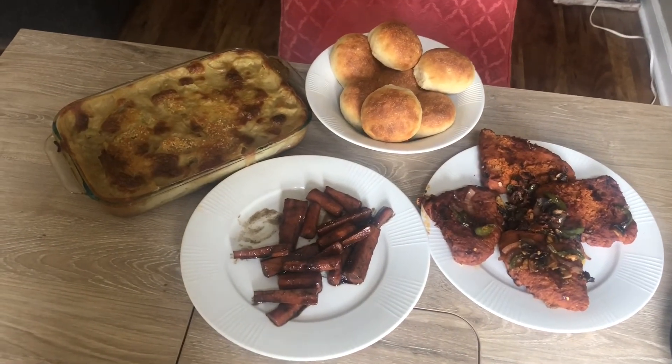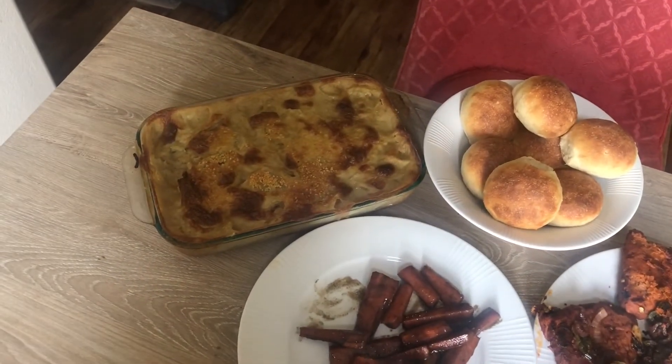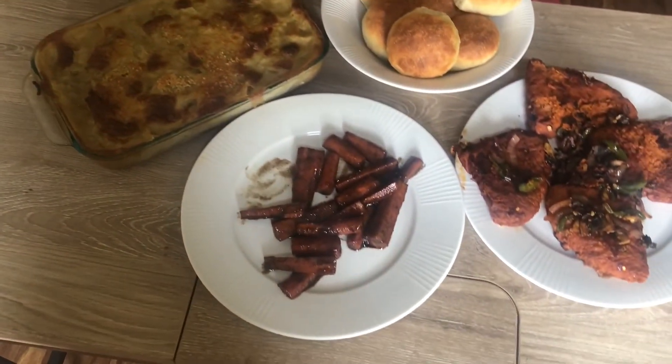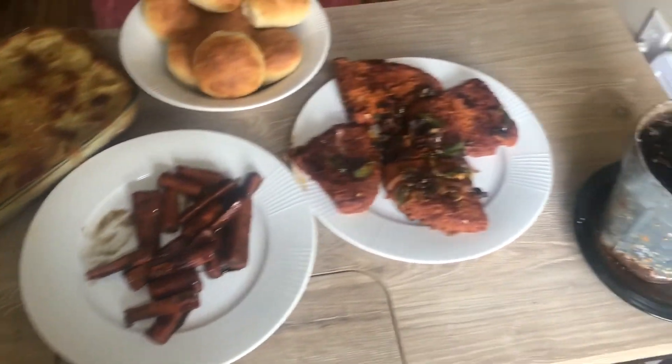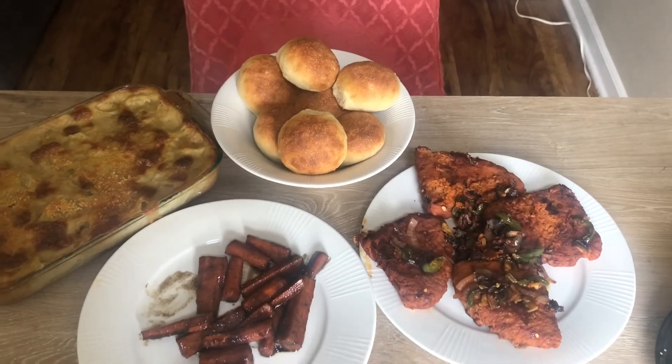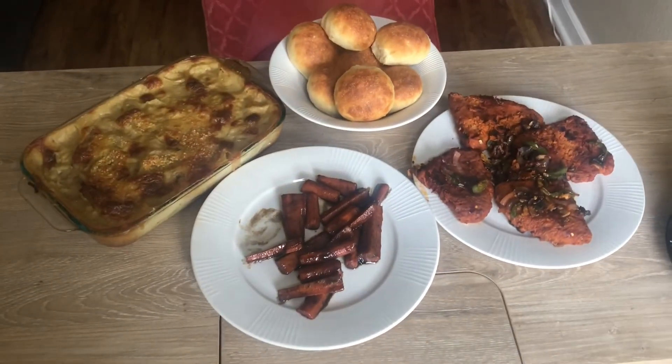Here's everything together — I have my vegan scalloped potatoes, my maple glazed carrots, my vegan steaks, and my dinner rolls. This is what's for dinner tonight — bye!